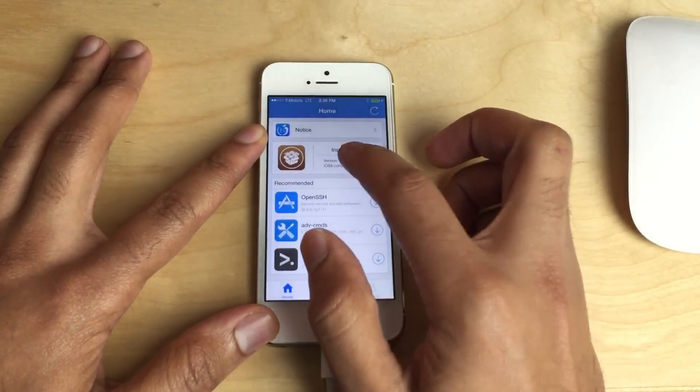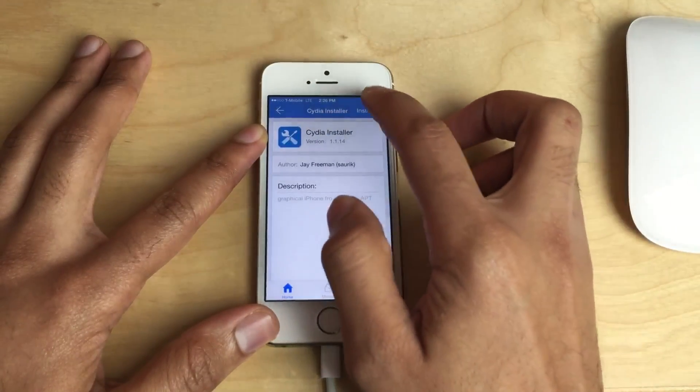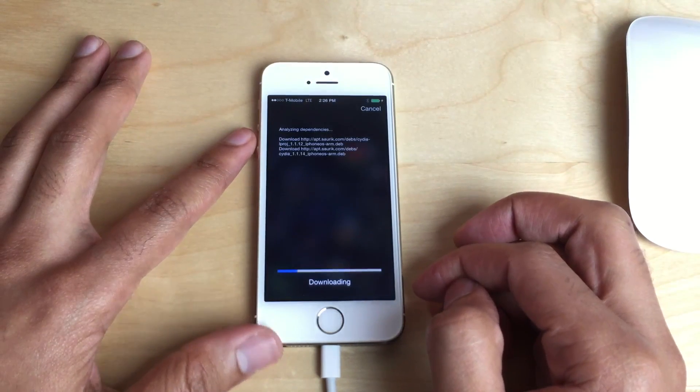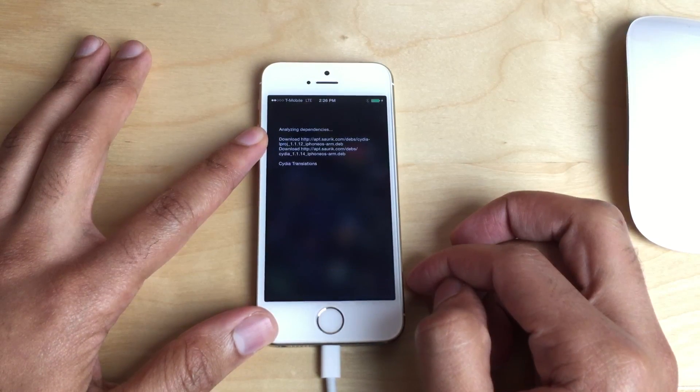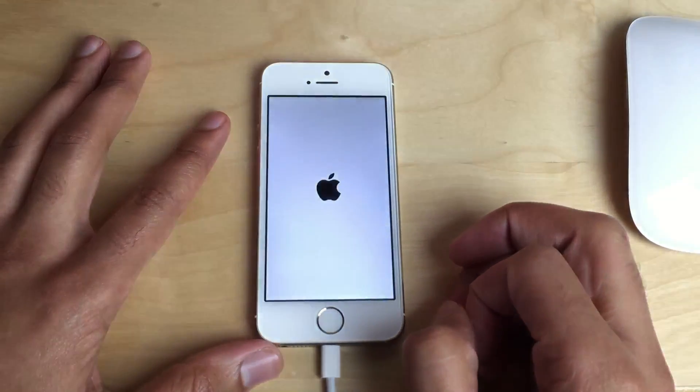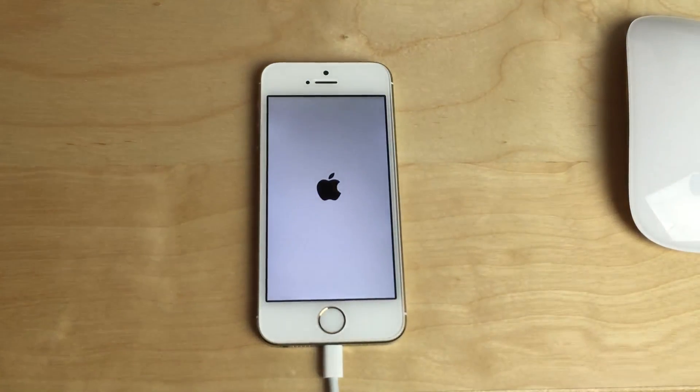There we go — Install Cydia is the first thing at the very top. Now just tap Install, and it's downloading. We should be almost done. Now just respring. When we come back up we should have the latest version of Cydia — Cydia 1.1.14.